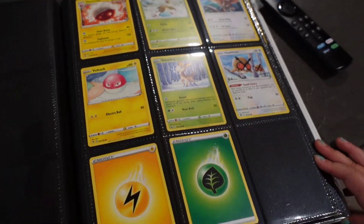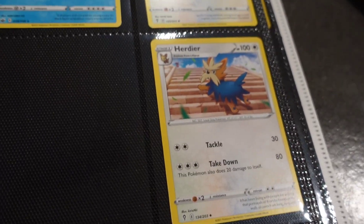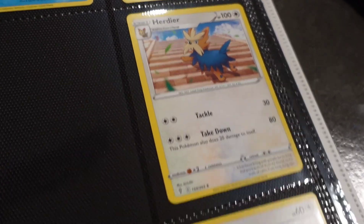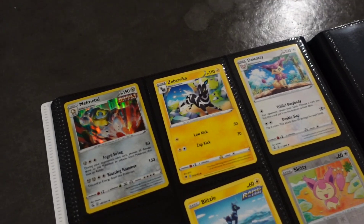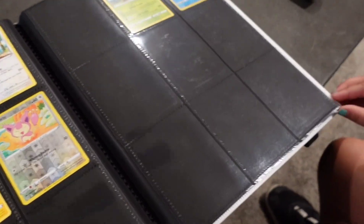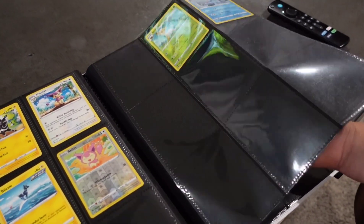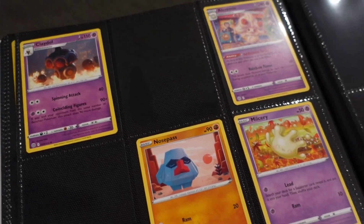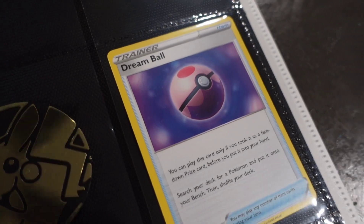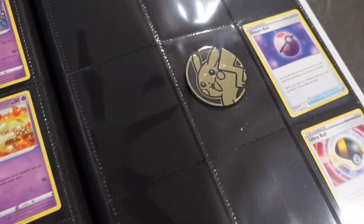Moving on, the rest stayed the same. We did get Herdier again — I'm not familiar with newer Pokemon, I'm kind of old school, so let me know if I'm saying it wrong. We got Herdier to complete our evolution from Lillipup all the way to Stoutland. I thought since that tin had a little Eevee on it we would get an Eevee for our Eevee page, but not yet — so we just have Leafeon and Glaceon so far. We got a new Pokeball for our Pokeball section — a Dream Ball — so now we have an Ultra Ball, Dream Ball, and our centerpiece Pikachu coin.